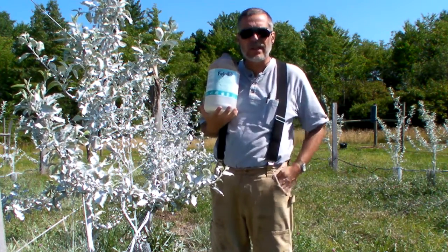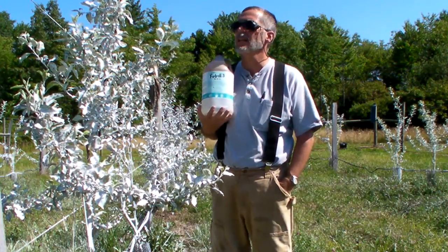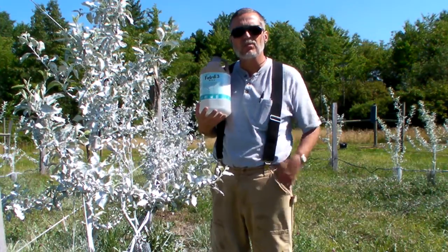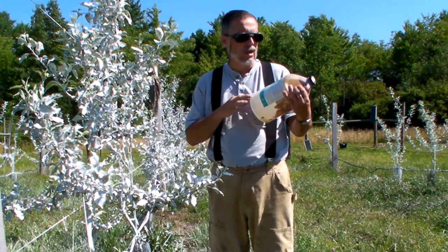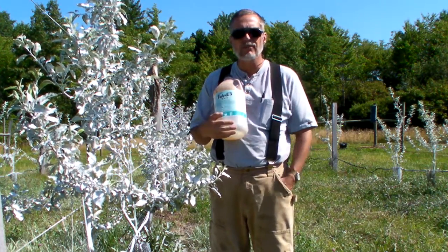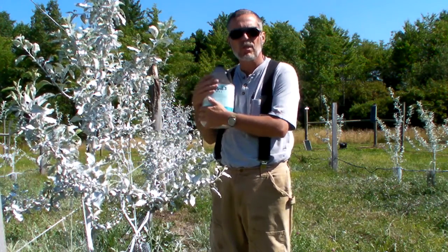Now to kill two birds with one stone, I did a foliar feeding also. My trees took a beating this year in the spring — a lot of leaf damage, really nasty stuff happened to them. So I did a foliar feeding with Fertrell foliar plant food.